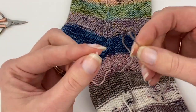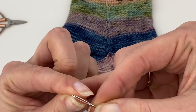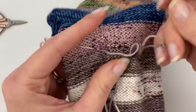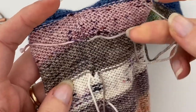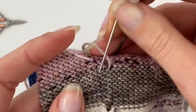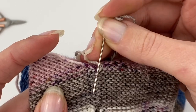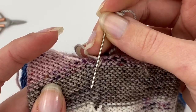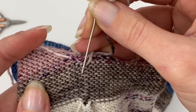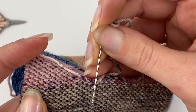So to weave in ends, you're going to thread your tapestry needle. The way that I do it is just come to the back of the yarn, the color that you're using, and then I'm going to go down the back of about four stitches. I'm not going completely under — if I went completely under, you would see that on the front. I don't want this to show on the front. So I'm only going to split the back of that stitch, pick up just a little bit of it, and do that for about four stitches.